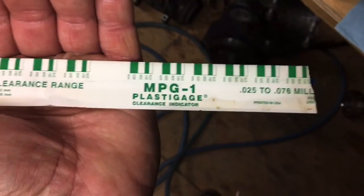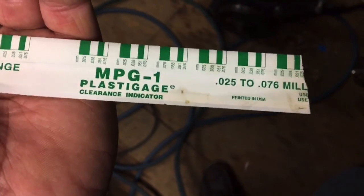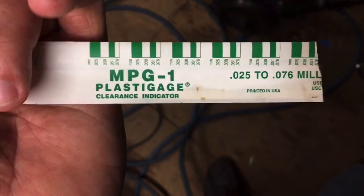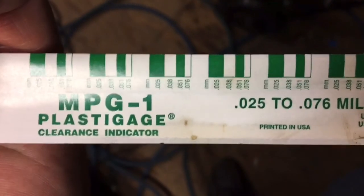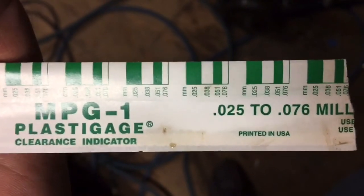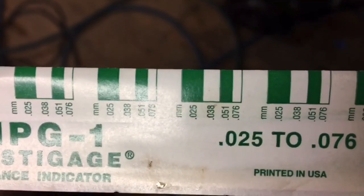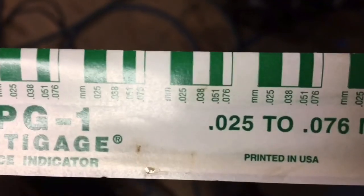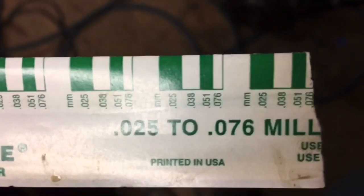To check the clearance of your bearings, you use a product called Plasti Gauge — specifically MPG-1. It's like a little piece of wax string. You cut it, lay it across the bearing journal, then put the bearing cap on and torque it down without spinning the crank. Then you disassemble it and the amount the wax string has been squeezed tells you the clearance by comparing it to the colored bands on the package. Go find a reference manual for these engines and look up what the clearance should be.